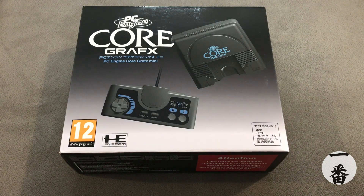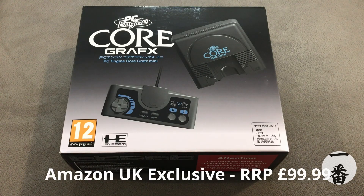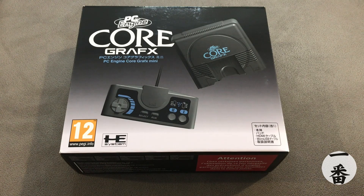Just before we rip it open, it's worth noting that this is an Amazon exclusive — you're not going to be getting it from Game or any other retailer like that. It keeps going in and out of stock. I was fortunate enough to catch it when it was in stock. The RRP is £99.99; when I got it, it was £87, and they did five monthly payments for it.